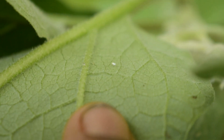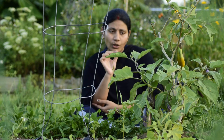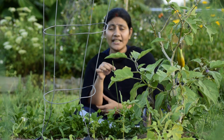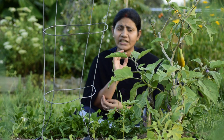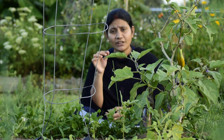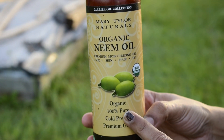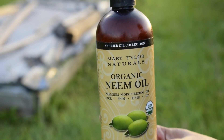It is a bag of neem oil. It is 1 ml neem oil and spray it with water. We will show you how to use these 2 bottles. We will spray it with 5 ml neem oil - it is a mixture with water. It is a good, healthy, cold pressed neem oil.